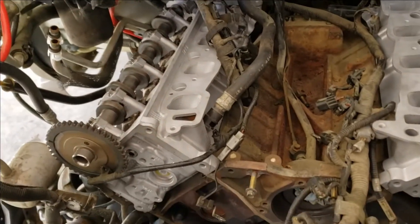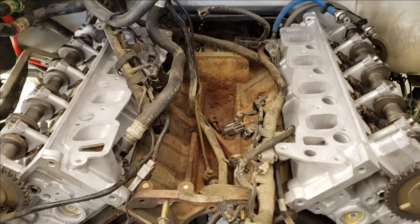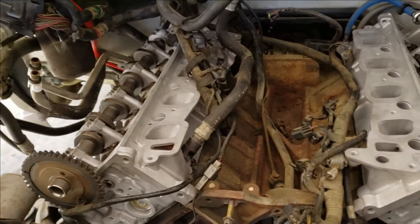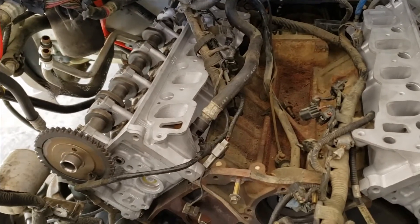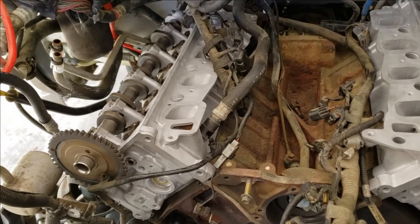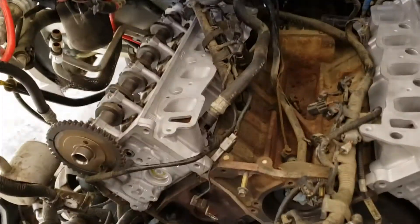We're back and we got both heads torqued to spec: 30 foot-pounds, then 90 degrees, then loosen them, then 30 foot-pounds, then 90 degrees, and another 90 degrees. Once you get to that last 90 degrees, they're getting pretty hard to turn with the torque wrench — but that's how you can tell they're stretched and they'll have the proper torque on them.